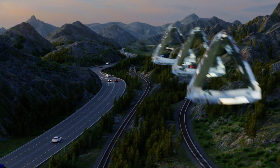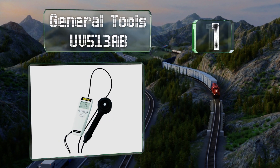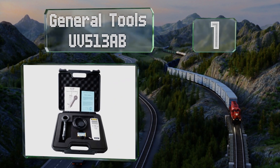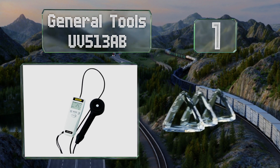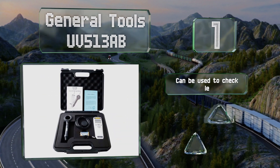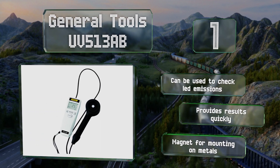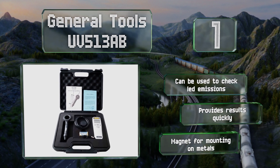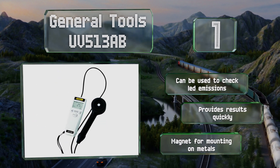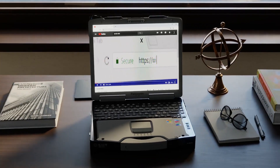Taking the top spot on our list, the General Tools UV513AB is a lab-quality model that comes in at a reasonable price. It allows you to set the units to milliwatts or microwatts per square centimeter and features a four-digit display that shows both the high and low readings of any given measurement. It can be used to check LED emissions, provides results quickly, and is equipped with a magnet for mounting on metals.